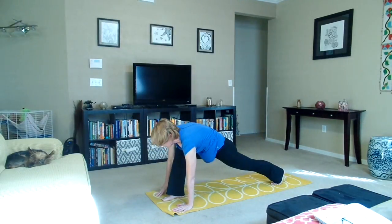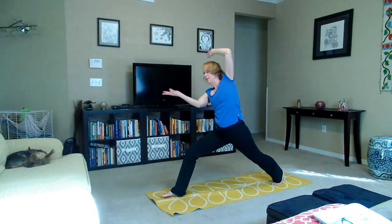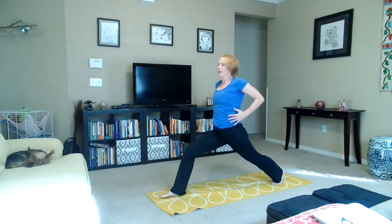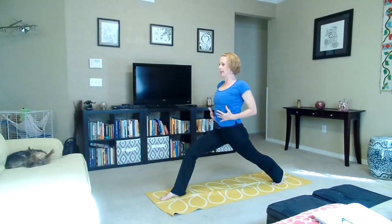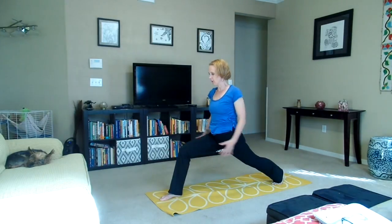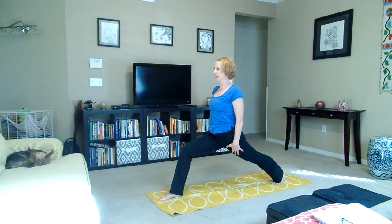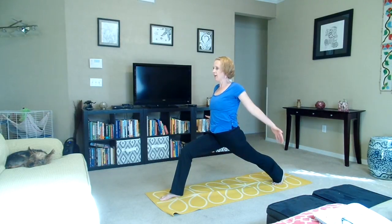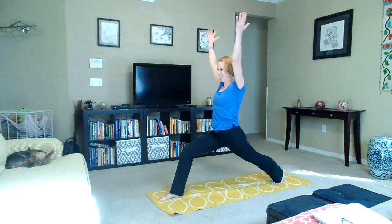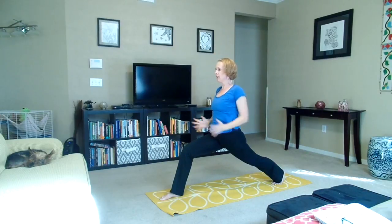Looking forward, step that right foot forward. Keep the left heel off the ground and rise up. Finding your balance, engage the core, pull the belly up and in, shoulders over hips. Right knee tracks again over the right ankle and get that right thigh parallel to the floor. Engage the back leg strongly, lifting the knee up away from the ground. Arms parallel to each other, hands reach into the sky. Hips facing forward.